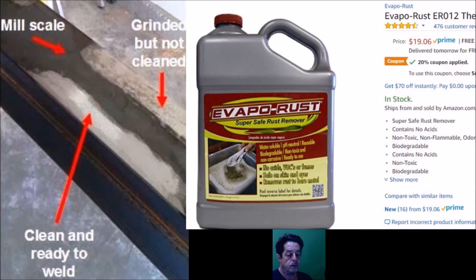Before we move on — when steel comes from supply manufacturers, a lot of times it has cosmoline on it, an oil coating used so the steel doesn't rust, and it also has mill scale on it. Looking at the picture, the red arrow is pointing at what mill scale is. To the right it says 'grinded but not cleaned,' and at the bottom it says 'clean and ready for welding' — so that gives you a visual of what we're talking about.